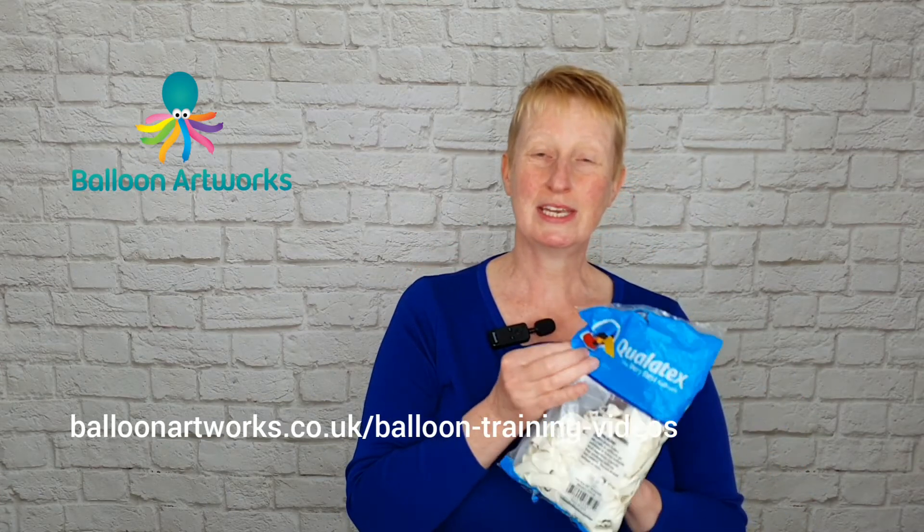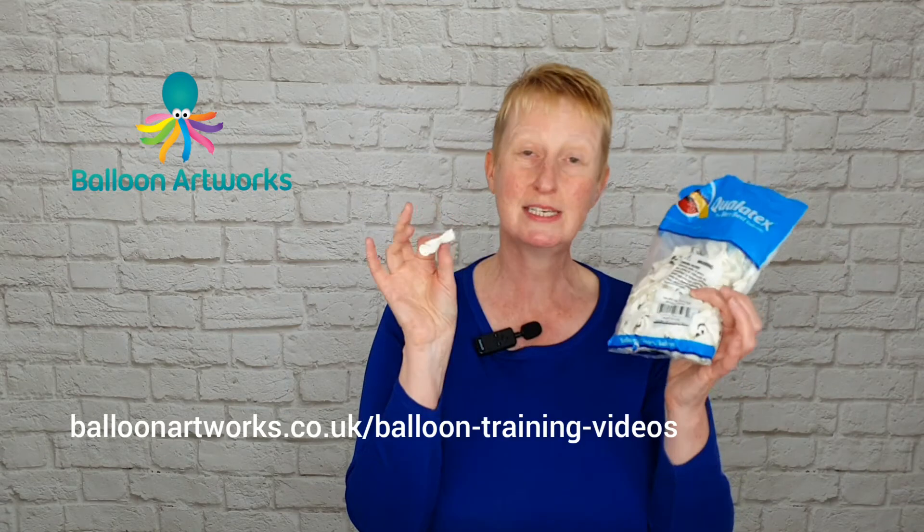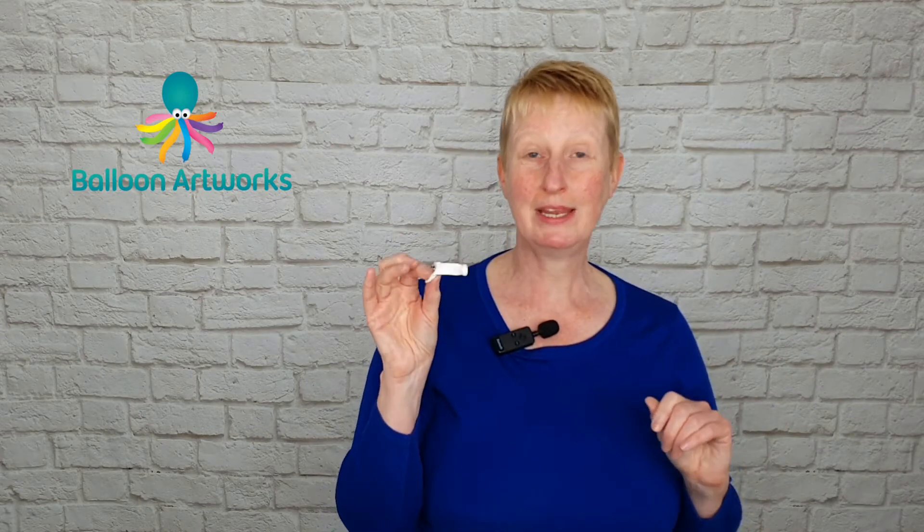I'm using one of the white skull faces from Polytex. If you don't have this balloon, don't worry — just use a plain white five inch round and then you can draw a face on the balloon using a Sharpie felt pen, permanent pen. So don't worry if you don't have this exact balloon.